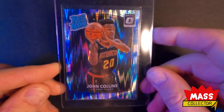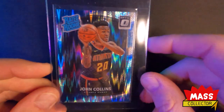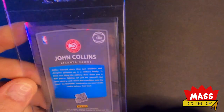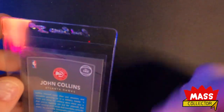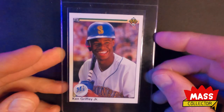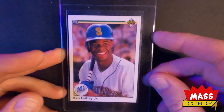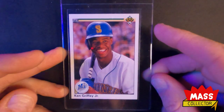Here's a John Collins Optic Shock 2017. I think it's a 9 or 9.5 — it's got a chip, a tiny white spot on one of the back corners, you can't even see it with the naked eye. If that passes I'm thinking this is a 9.5 gem mint most likely. I want to get this video done because I got to ship these things out. Here's a 1990 Upper Deck Ken Griffey Jr. — I'm thinking this is a gem mint 9.5. Everything's pretty much perfect on it, even the hologram. It might get a 10, I don't know.